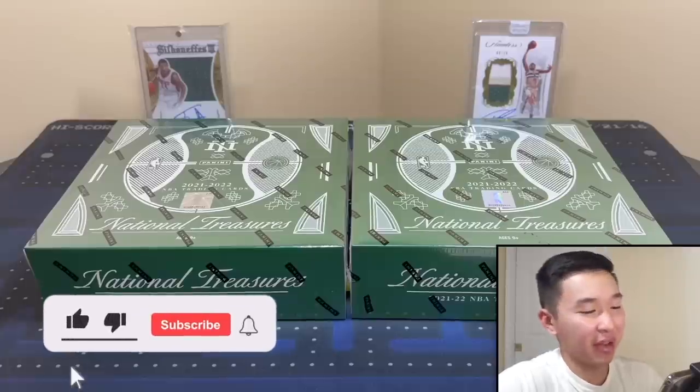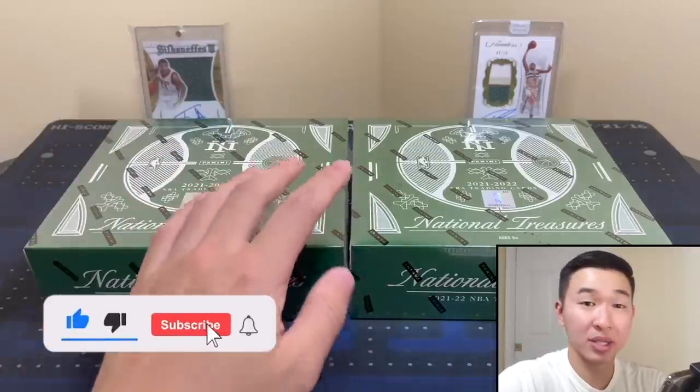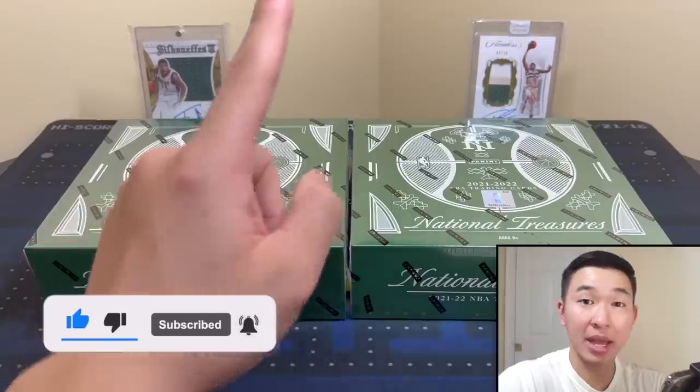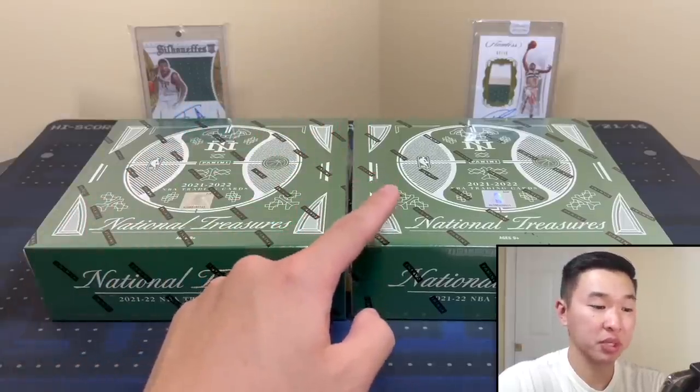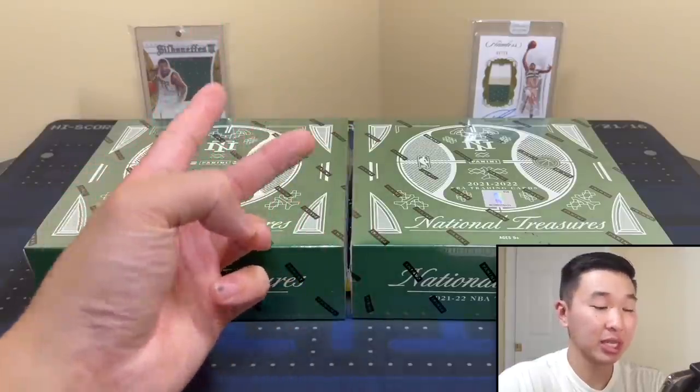What's going on guys, welcome back to a new video. Today we have National Treasures basketball — two boxes, huge opening. One for me and one for you guys, so we're giving one away. To be entered to win one of the cards from this box, like the video and subscribe to the channel — it's free and easy.